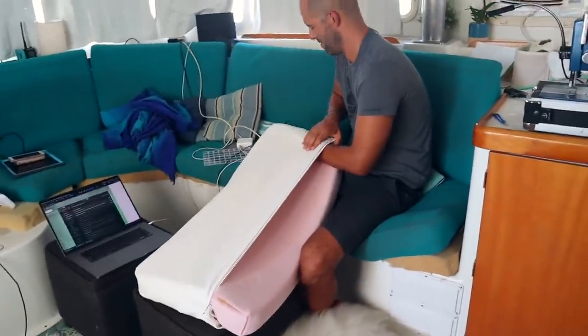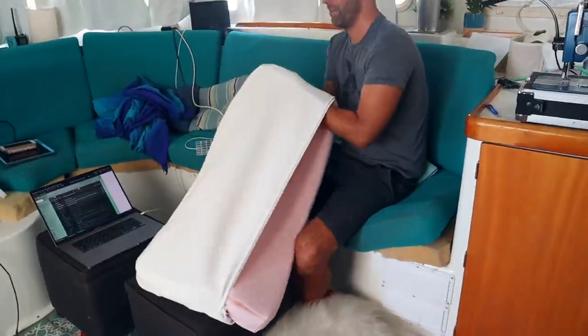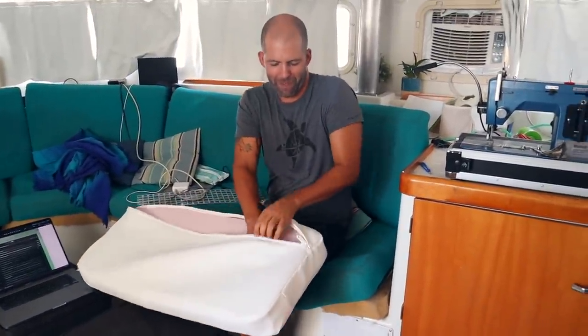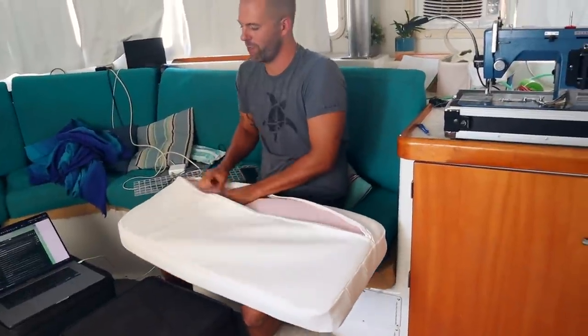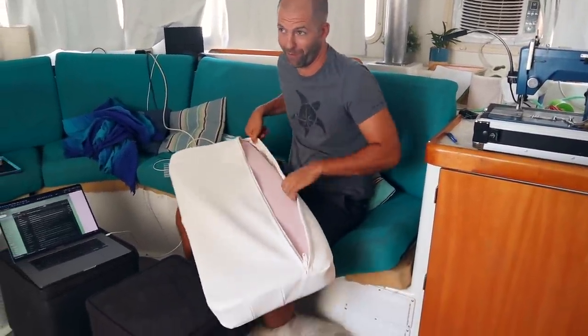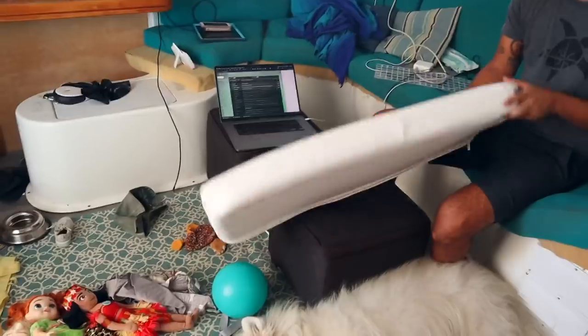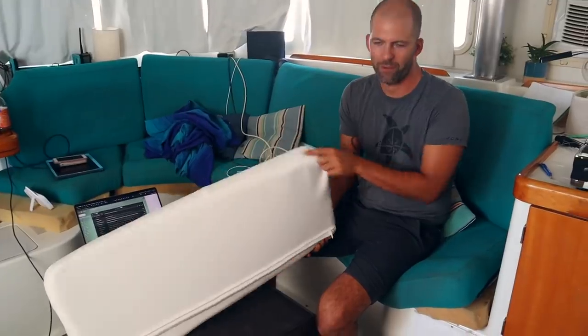We're stuffing the cushion — it's not an easy fit. It's still going to be a beginner cushion, there's no two ways about it, but it'll be a useful beginner cushion that looks honestly better than what we have right now. Yeah, and more comfortable.